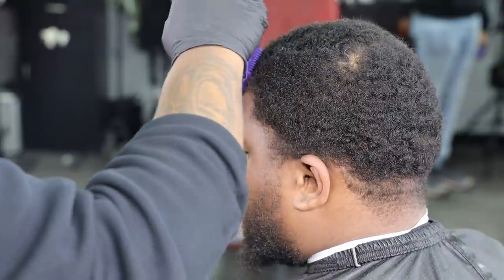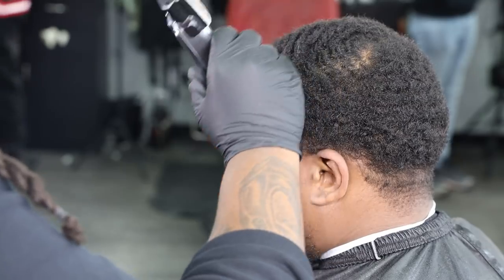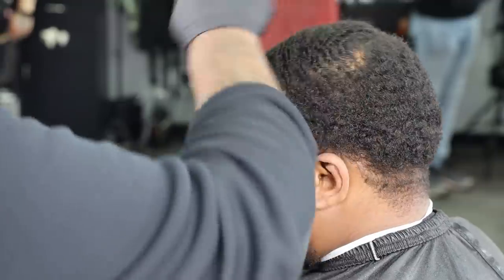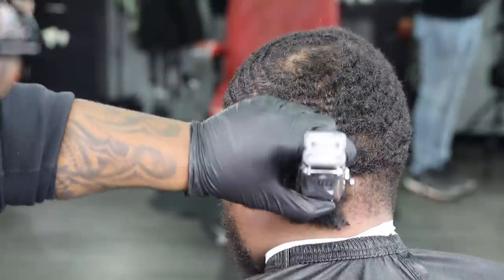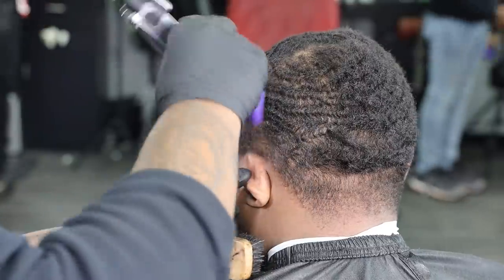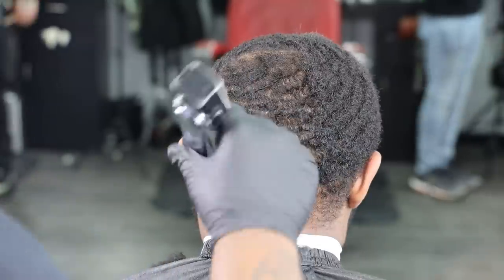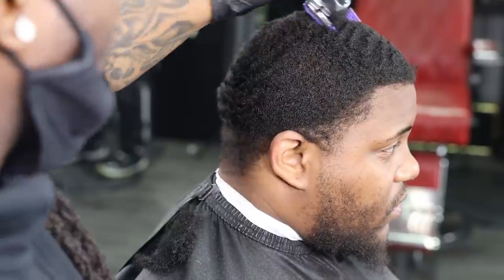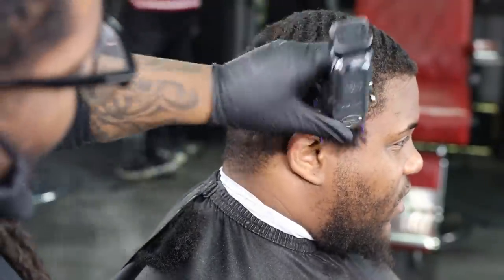I'm taking long, deep strokes. I wanna make sure that I'm ensuring that this guard is feeding through the hair and I'm passing through correctly — also getting clean passes and getting clean strokes throughout the hair to achieve the natural desired length. Shout out to my dog Dwight. This beat is so locked in, I'm so focused, I'm rocking back and forth. Y'all finna get bars today.